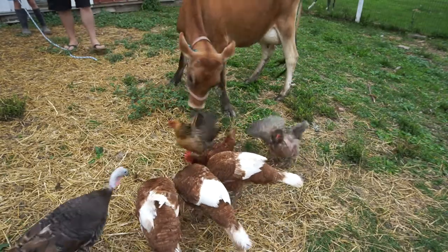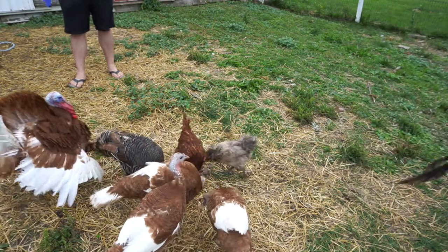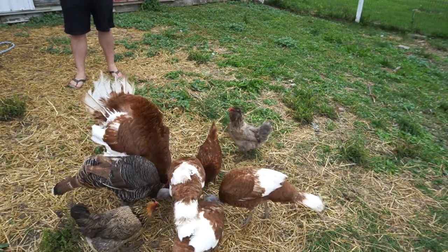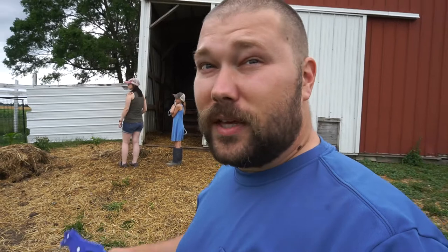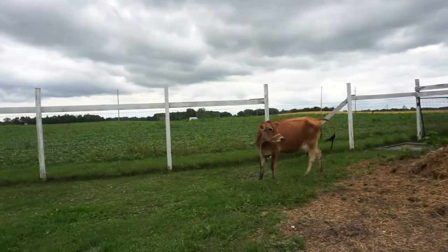Did it! Smashed my finger in the process. I did it backwards, but whatever. Well, she was not a big fan of that. I did put it on backwards, so it's on the back outside of her ear instead of the inside of her ear. But it'll do okay for now — she's showing her displeasure.